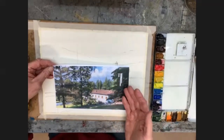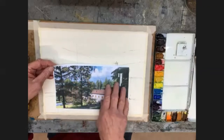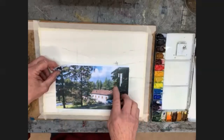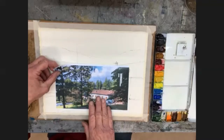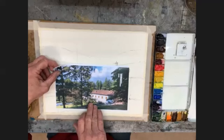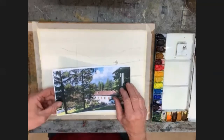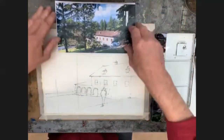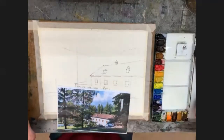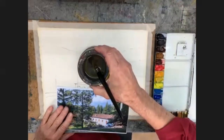I'm going to put the warmth in and bring that sky quite far down here, then with lots of water wash the whole thing down. I'll put some warmth in the buildings, bring in some lightness of the grass, and probably not do much more than that at the wash stage. Let's start with the sky first. I'm going to use the large mop brush and a lot of water. Absolutely use it as much as you like, let it run in as much as you like.